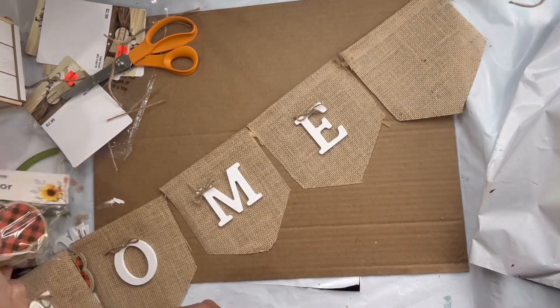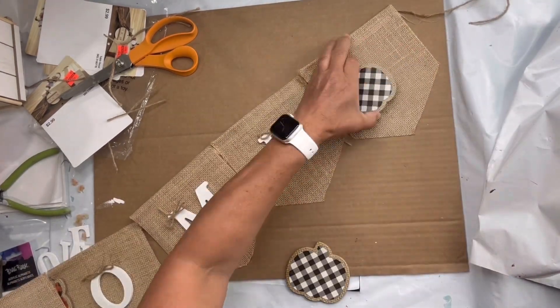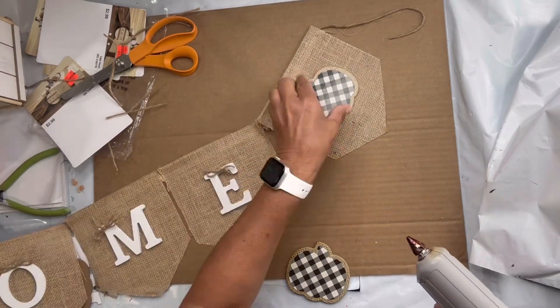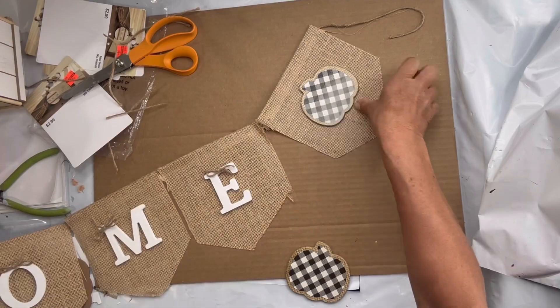I found these pumpkins at the Dollar Tree. They came in either orange and black or black and white, and I decided to just keep the farmhouse look going, so I added the pumpkin to the first and the last panel.